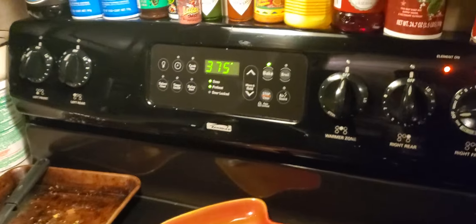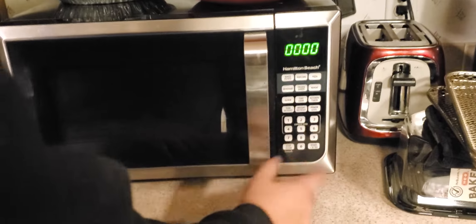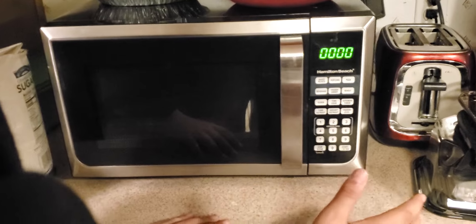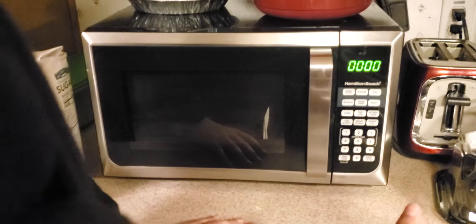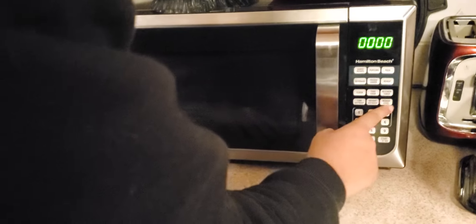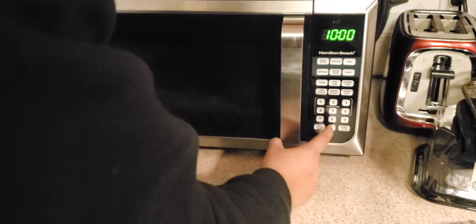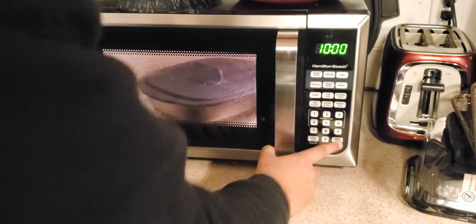Remember, we're waiting for our oven over here to preheat so we can put these in too — it's a race. We're leaving it on high heat. Let's do 10 minutes. Cook in the middle right there — 10 minutes, no preheating, 400 degrees.